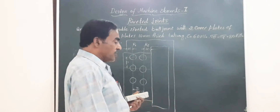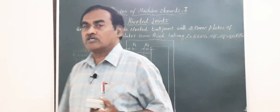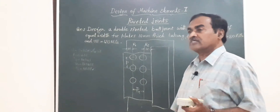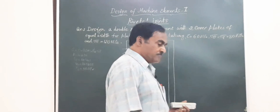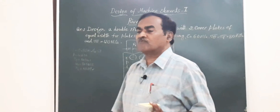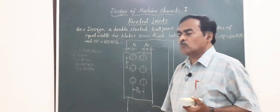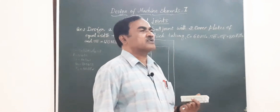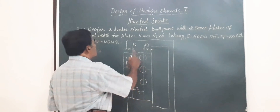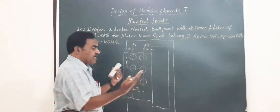In today's session we are going to study a problem on a double riveted butt joint with double cover plates of equal width. In a butt joint, the plates to be riveted are brought end to end, and using two cover plates — one at the top and one at the bottom — we have rows of rivets depending on the problem.